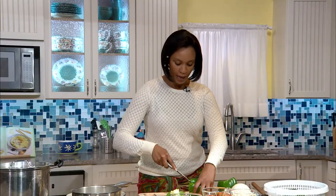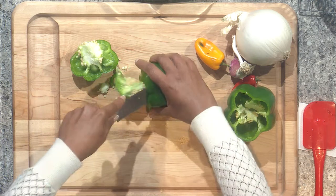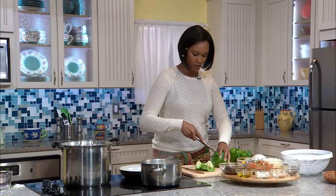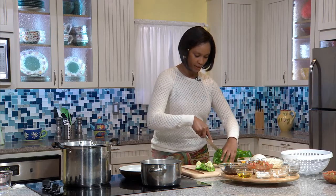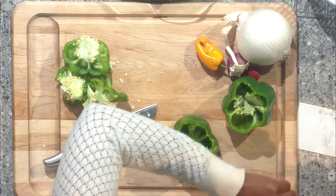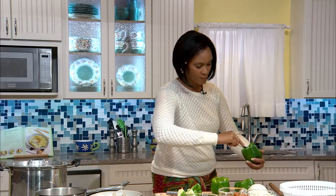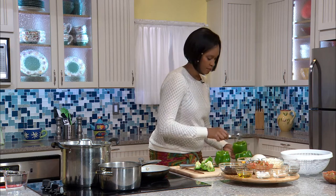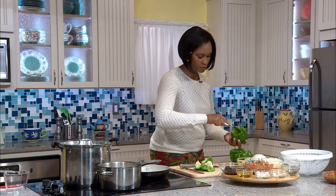I'm preparing three peppers, which equates to about three servings. If you have a larger household and want to do six, just double your ingredients. Go along the top to make sure the crown is completely removed and scrape out the seeds. Just take a house spoon and smooth along the sides — the seeds and inside of that pepper will follow smoothly. You don't need too many fancy instruments.